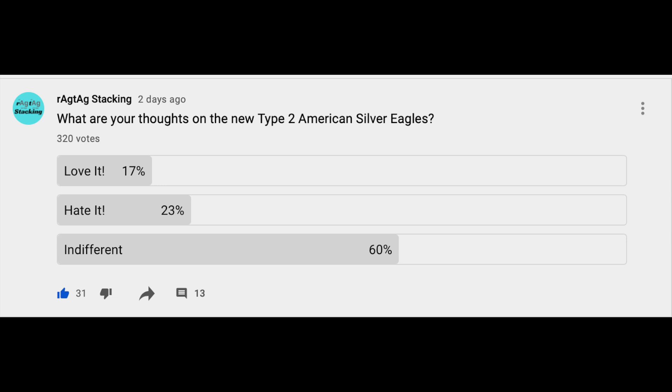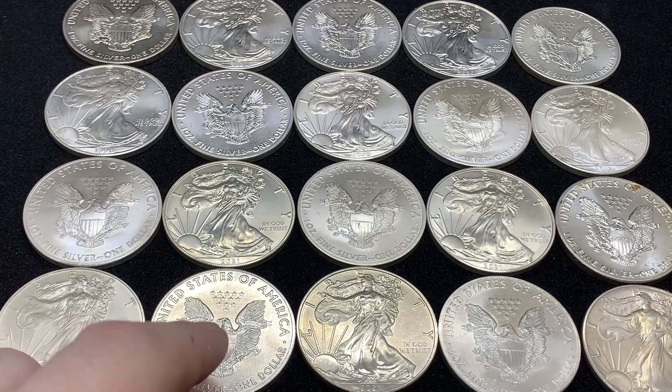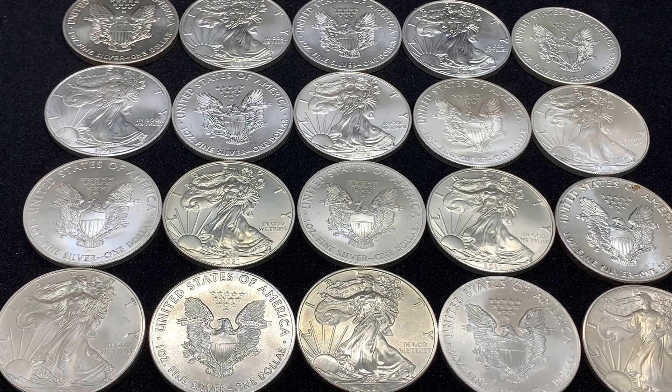Which, for the U.S. Mint, that's not really what they're aiming for. They would like a lot more people to be liking this coin, or loving this coin, than just kind of saying, eh, it is what it is. For me, I'm indifferent. I don't really care for either design strongly either way, whether it's the old design here or the new Type 2. It's not something that keeps me up at night. It's not the designs that I would have picked.